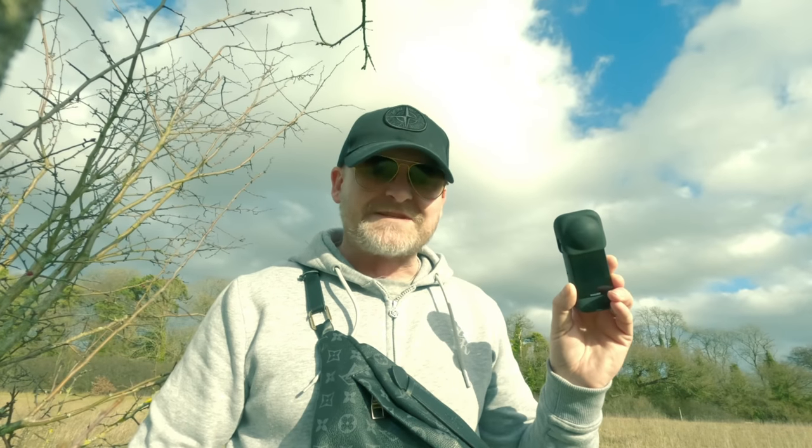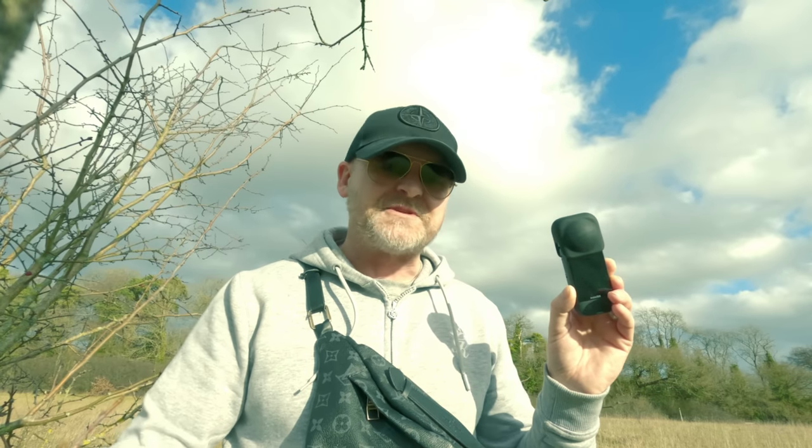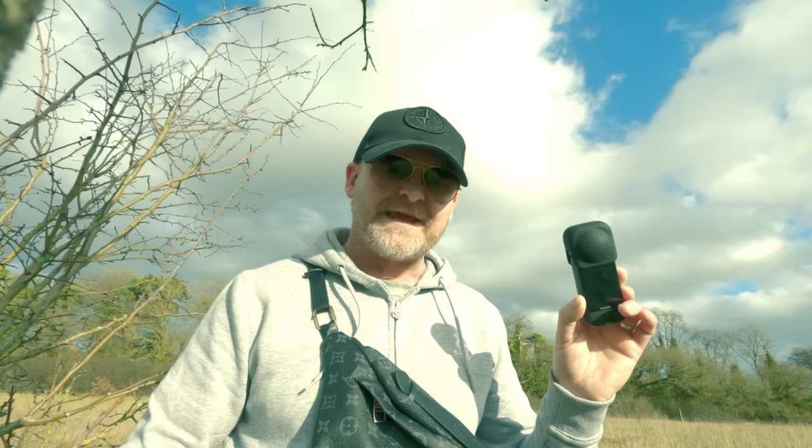This is the Insta360 X3 and in this video I'm going to give you my top tips for capturing one of the most iconic 360 shots, the tiny planet.